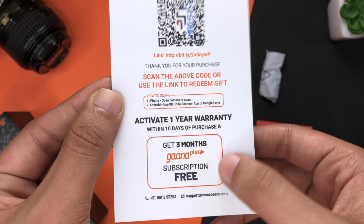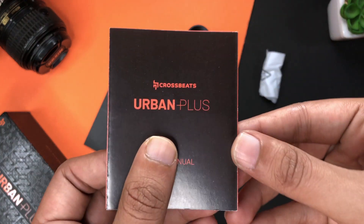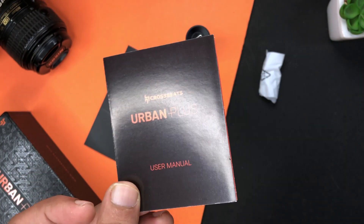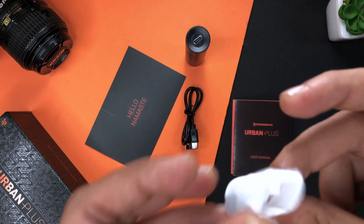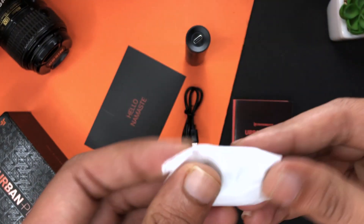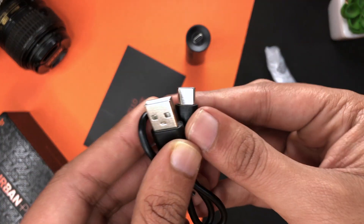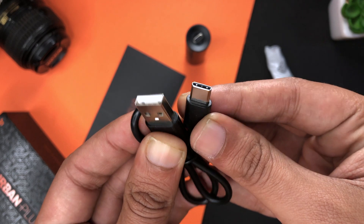Besides the card, you will get a manual in the paperwork, which gives you all the details on how to use it and how to reset it. You will also get extra ear tips in different sizes — large, medium, and small — so you can adjust them to whatever fits you. You also get a charging cable, and it is Type-C, which is a good thing. This device also has fast charging.